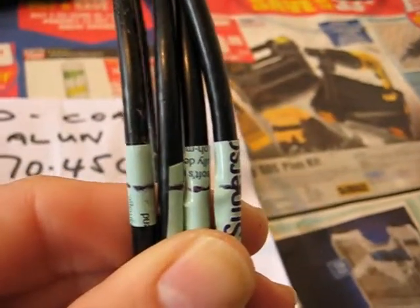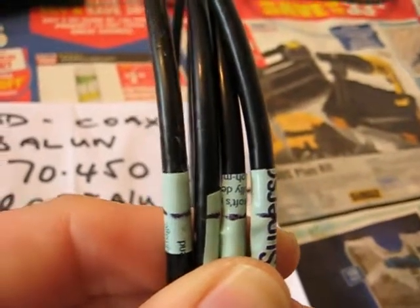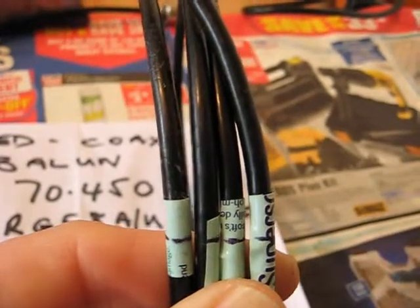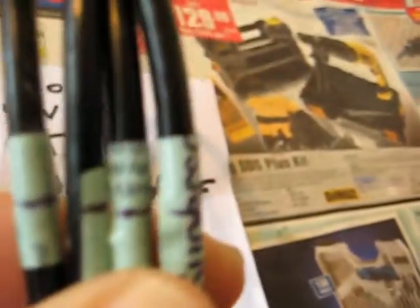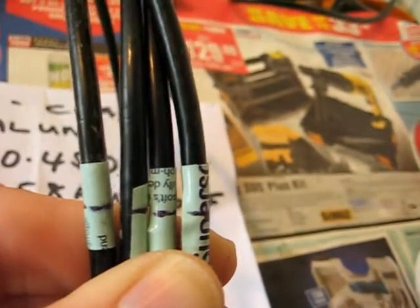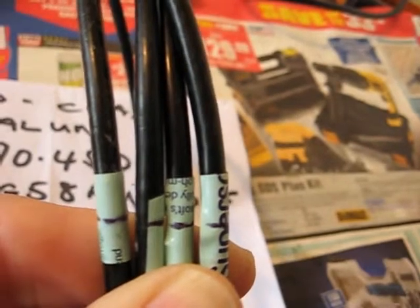Actually, there will be four marks. You will only be tie-wrapping the four together here, where one will be on the outside going to the antenna, and the other outside will be the extra length going back to your radio.